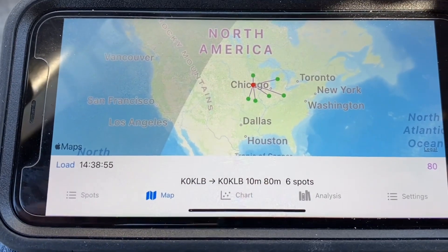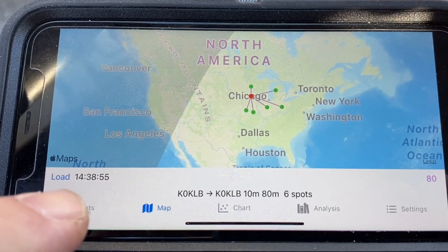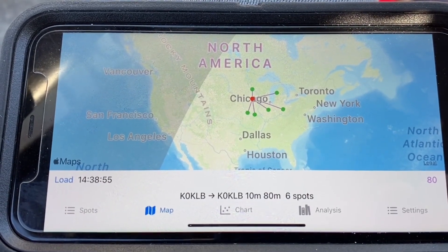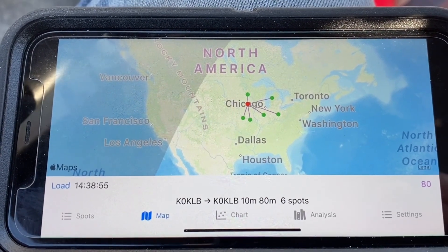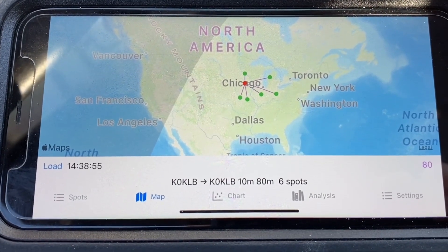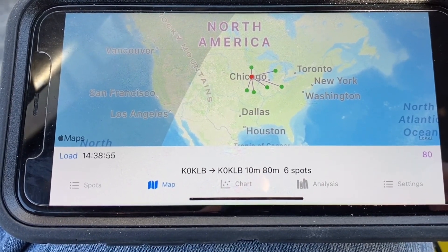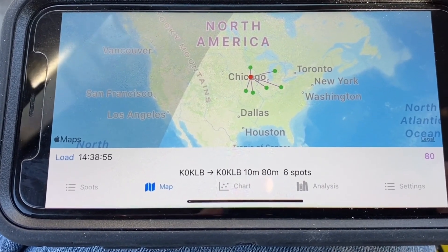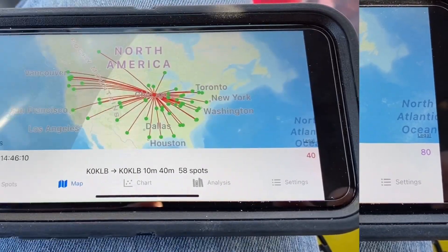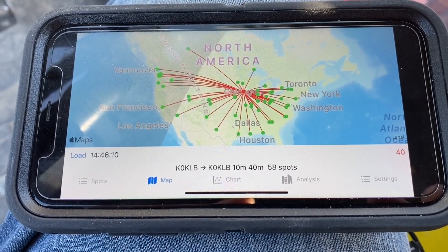Here was our first test on 80 meters. We got 6 spots — 6 stations that heard us — around 8:30 this morning. There was quite a bit of sun already. I didn't attempt to make any contacts because there were mostly nets on the air and I didn't want to break into those. So we don't have any contacts on 80 meters, but we have the Whisper report.